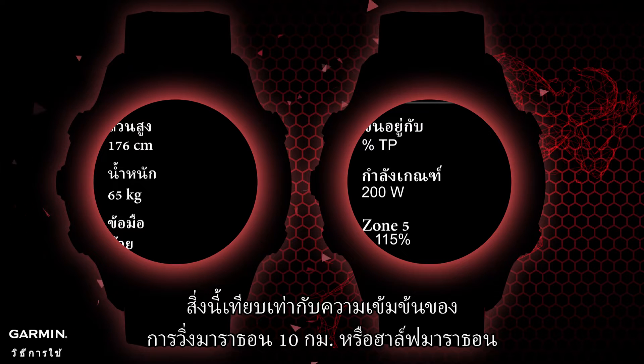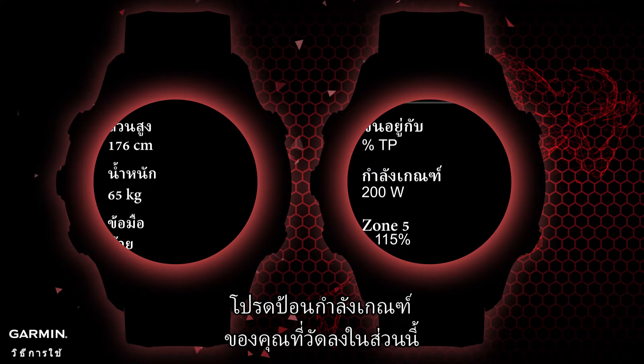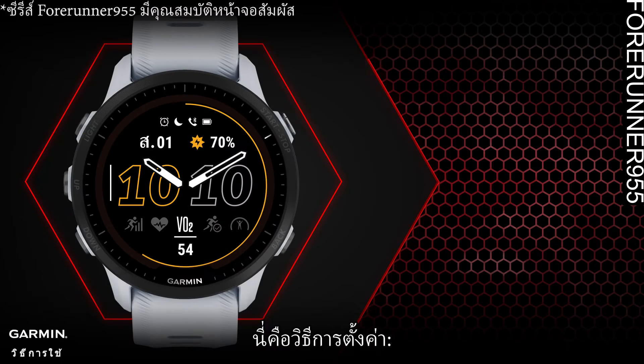In other words, threshold power is the intensity maintainable for 30 to 70 minutes without physical decline. This is equivalent to the intensity of a 10-kilometer race or a half marathon. Please enter your measured threshold power into this section.